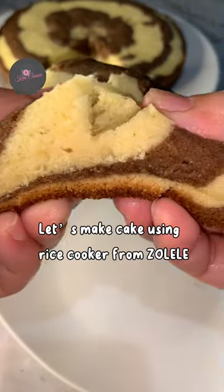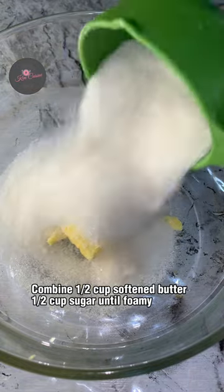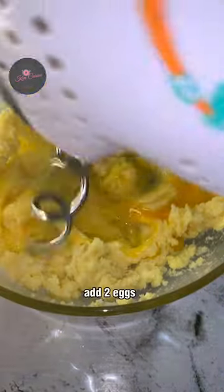Let's make cake using a rice cooker from Zoli. Combine 1 and a half cups softened butter and 1 and a half cups sugar until foamy. Add 2 eggs.